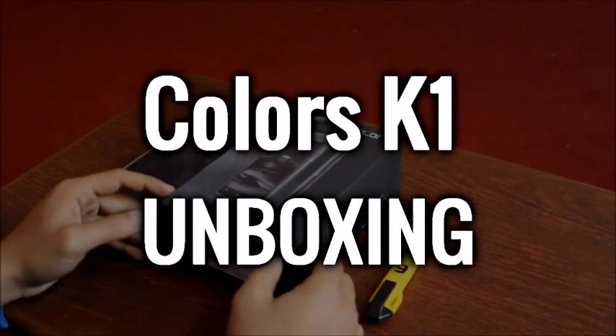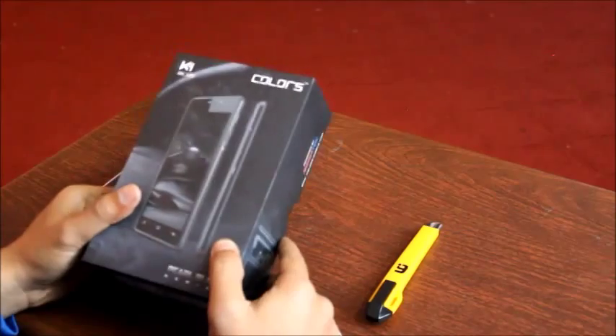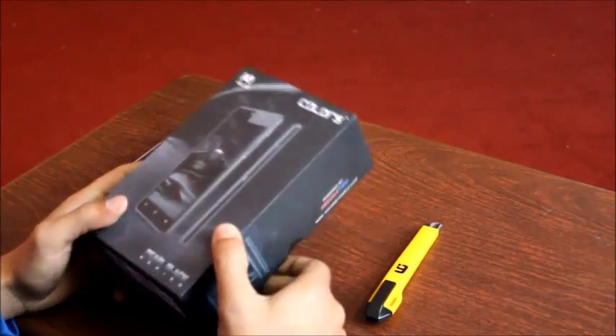Hello guys, this is me, Biswas Pokhril from Gadget Byte Nepal. And I am going to show the Colors Go K1 AMOLED phone, Pearl Black series.